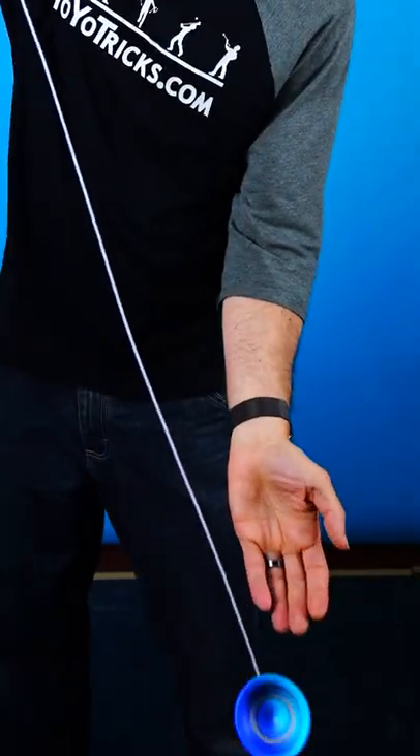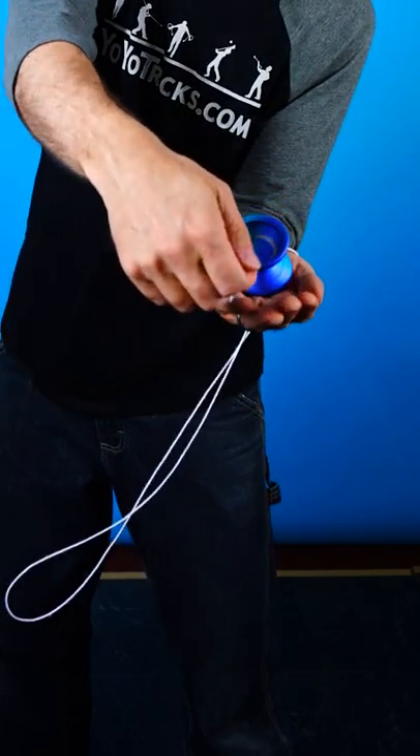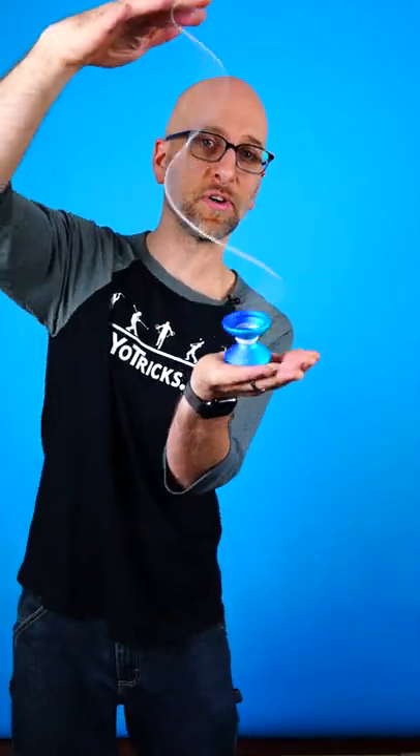To get the yoyo to come back after you catch it, swing the string over the yoyo and over your wrist, then feed the string through the gap one time and pull to the outside, which will cause the yoyo to come back. In order to perform DNA, you do exactly the same thing, except instead of pulling to the outside, you lift the string directly above the yoyo.